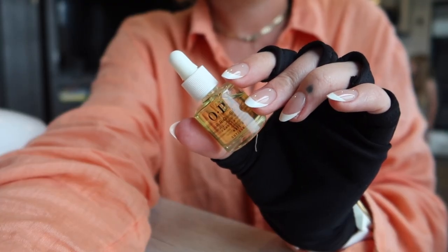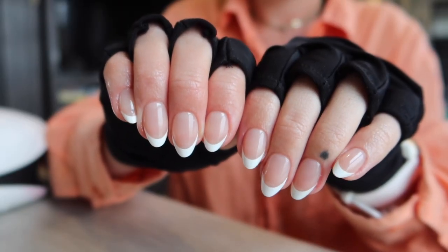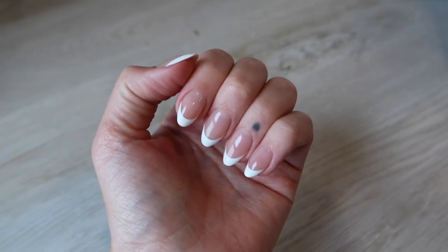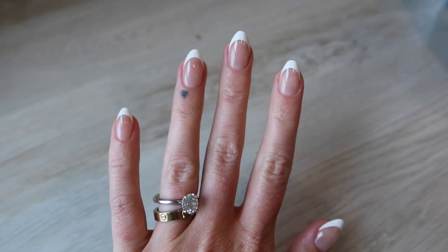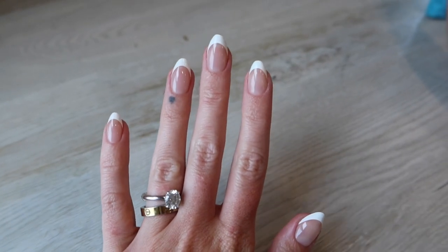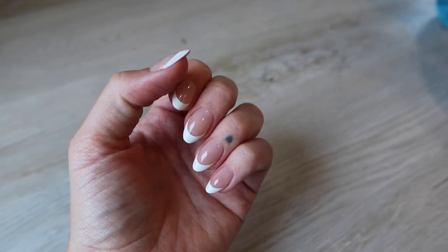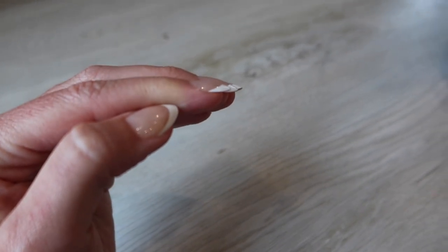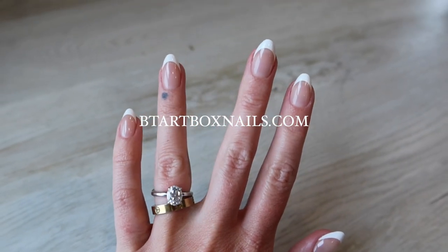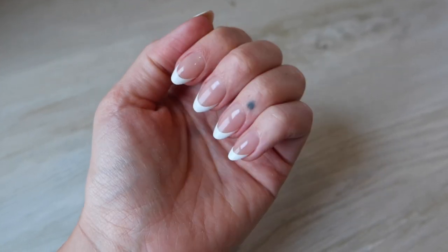Last but not least, I'm applying my beloved OPI cuticle oil — I got this on Amazon too and try to apply it at least once a day. And this is the end result — it looks very natural. It should last anywhere from two to four weeks depending on various factors. It's just a very easy way to get a french tip nail design without all the effort of perfecting it yourself. Love these nail tips — check them out at bdtartboxnails.com, linked below, or find them on Amazon. Thanks for watching!